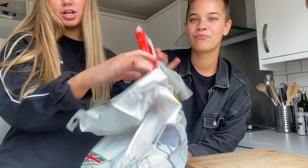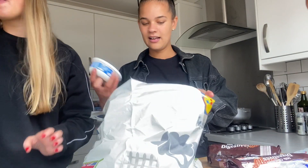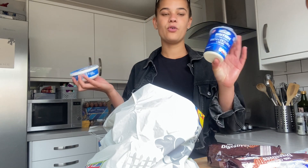Hello everybody and welcome back to my channel. Today I'm joined with Val and we're going to be making a Bueno cheesecake. We've got chocolate biscuits for the base, butter, mascarpone - that's the cheese element - and double cream.